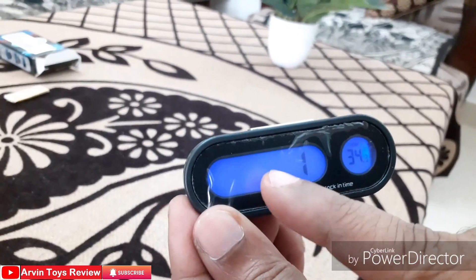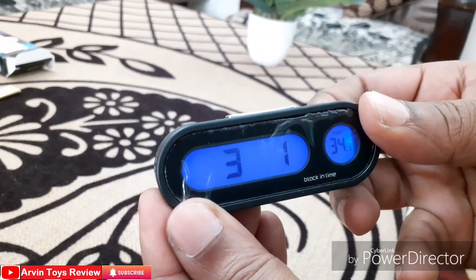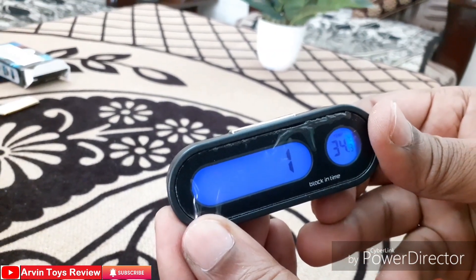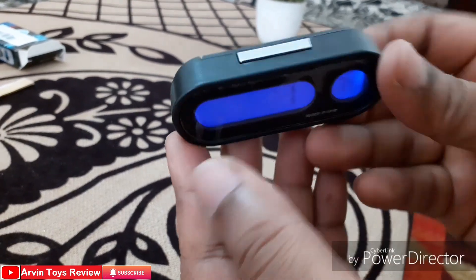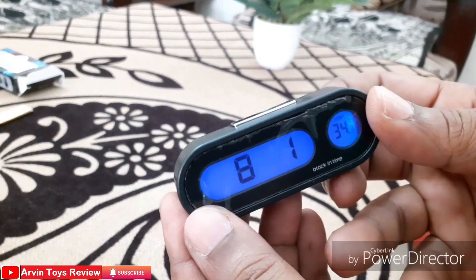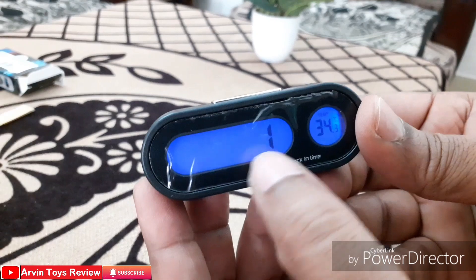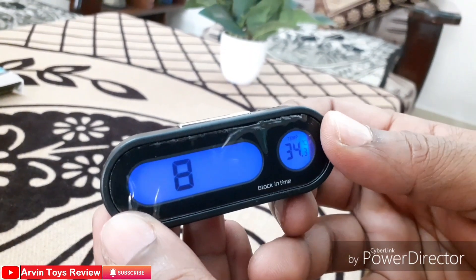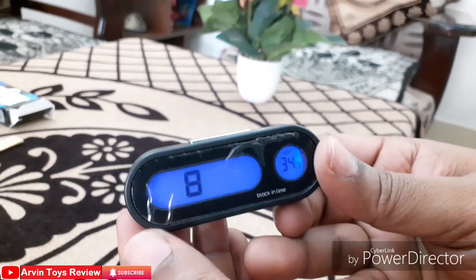Now we come to the month setting. By pressing A, I set it to July. Then pressing the B button again, I go to the next setting to set the date. I think it is August, so I press once more to make it 8. Now pressing B again to go to the date. Today is the 4th of August, so I change it to 4. Date and month are now finished.